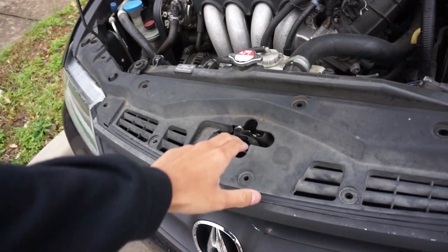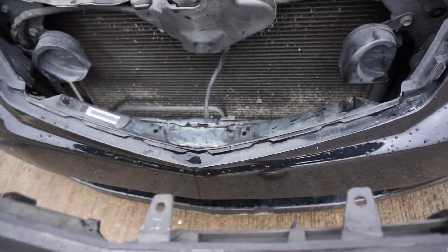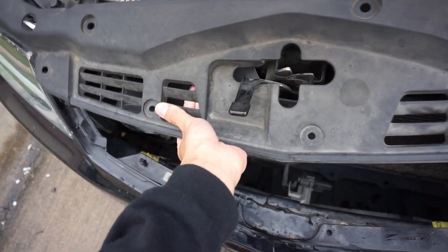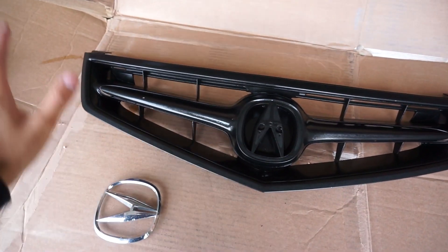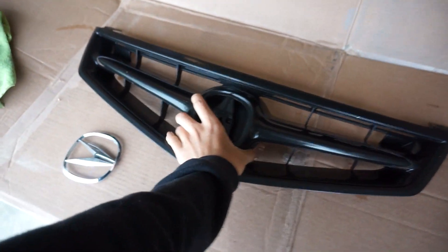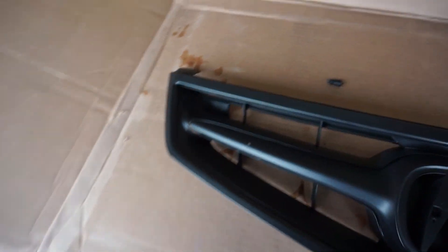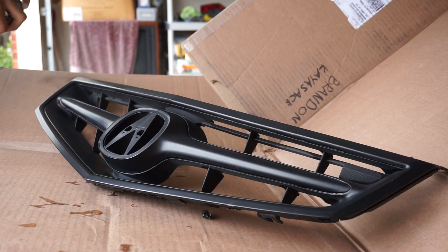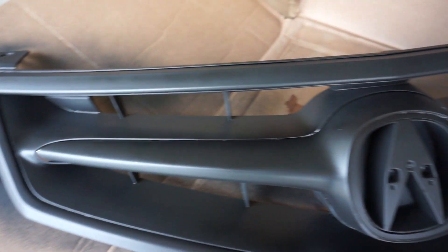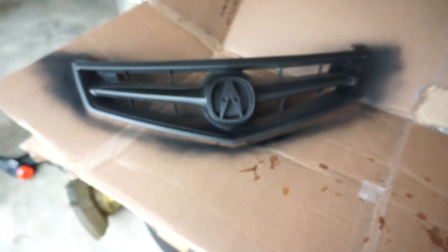I broke a tab getting the grill out. Once everything's free you slide the grill out - it's held on by two little push tabs. There you go, your grill's off. I got the grill cleaned off with some water, took off all the dirt. To remove the 'A' badge you unbolt two little screws with an impact drill - tight fit. The grill is looking really dry right now. After two coats it looks really good - consistent, all black, can't see any chrome.